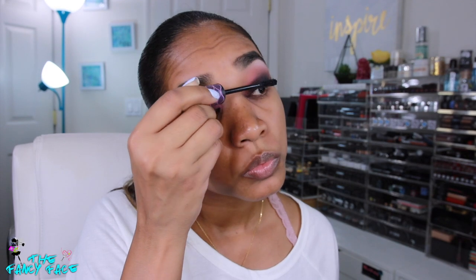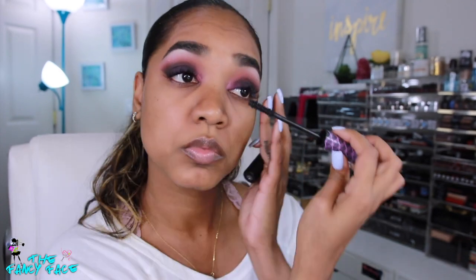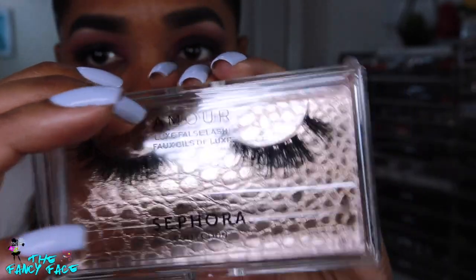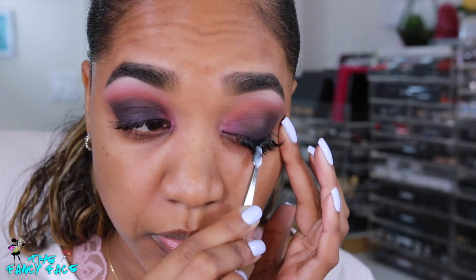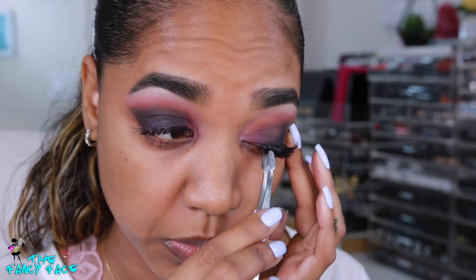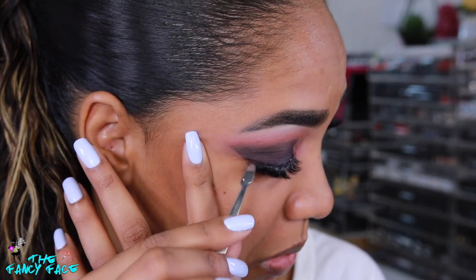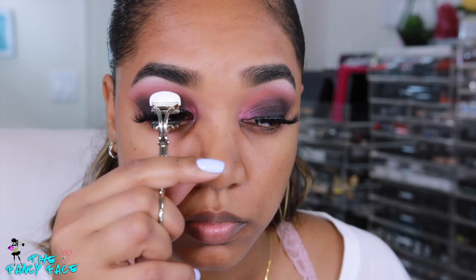I applied some mascara — I'm using my Sephora Lash Craft Big Volume mascara — just applying that to my lashes to give a little bit of fullness. Then for my lashes I'm going in with the Amour style from Sephora Collection, one of their Luxe Faux eyelashes. It's a beautiful winged shape, not too long or overwhelming, very soft. I've been really impressed with these Sephora lashes. We're popping those on the upper lash line.